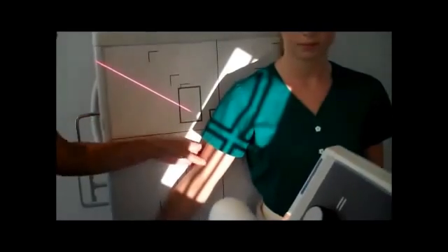For the next projection, we'll do the lateral. The patient will internally rotate and place the back of the hand on the hip.